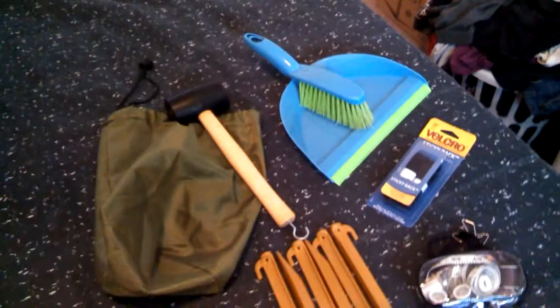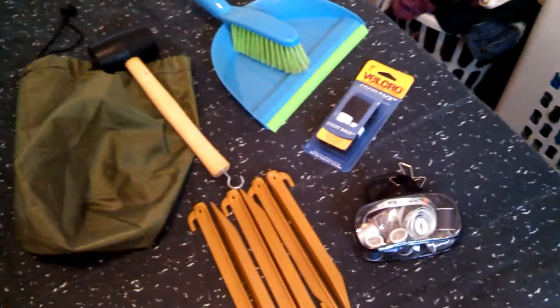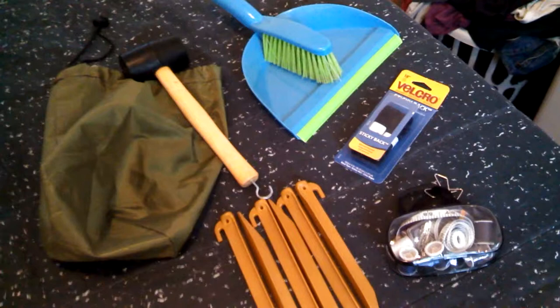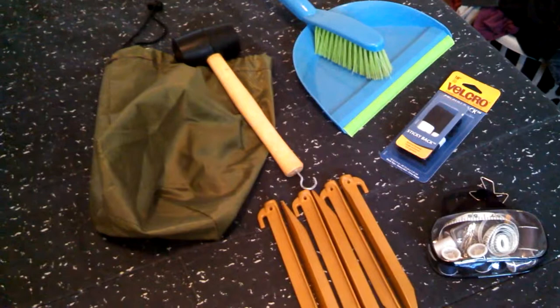Sometimes a small bottle of Febreze or an odor-removing spray like Shout will go in there too. But this is just the stuff that goes in this bag, and I try to keep it with my tent most of the time. So this is my tent kit bag. If you look on Amazon, they have Coleman tent kits, and this is essentially what it is — besides the sewing kit and the Velcro. We figured we could get higher quality stuff for cheaper, so we made our own. Alright guys, thank you for watching. I have lots of camping stuff, so more videos to come. Bye guys!